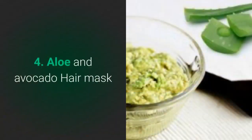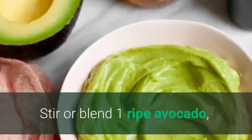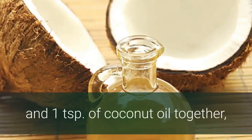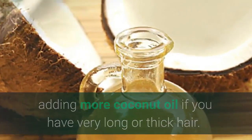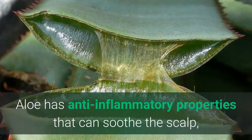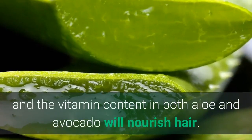No. 4: Aloe and avocado hair mask. Stir or blend one ripe avocado, two tablespoons of aloe vera gel, and one teaspoon of coconut oil together, adding more coconut oil if you have very long or thick hair. Aloe has anti-inflammatory properties that can soothe the scalp, and the vitamin content in both aloe and avocado will nourish the hair.